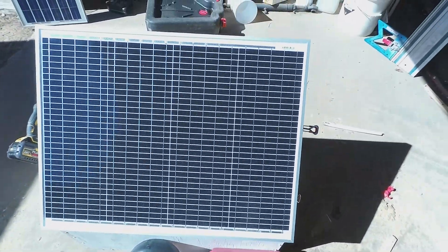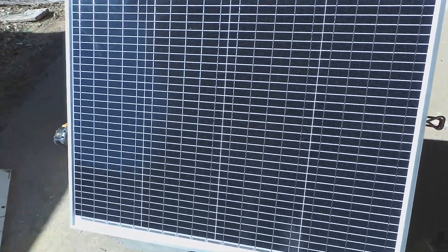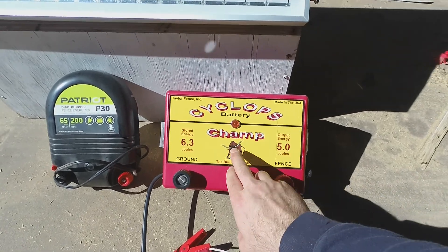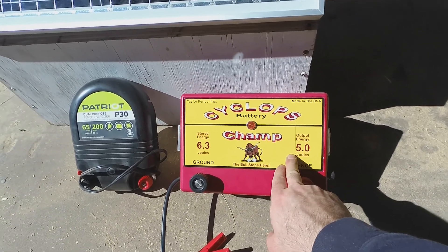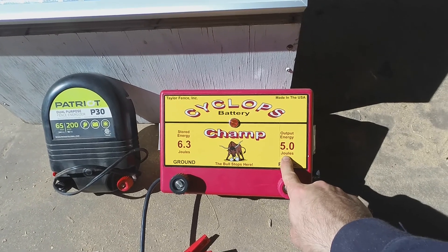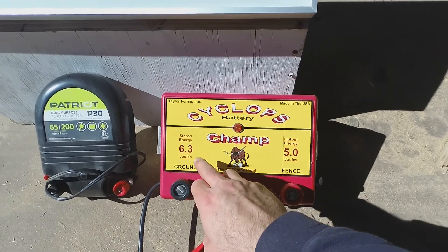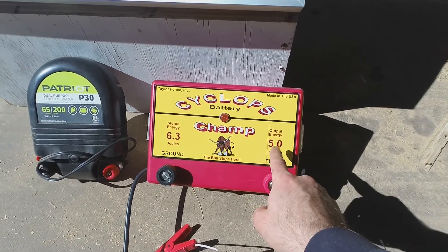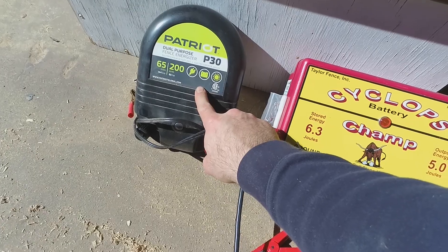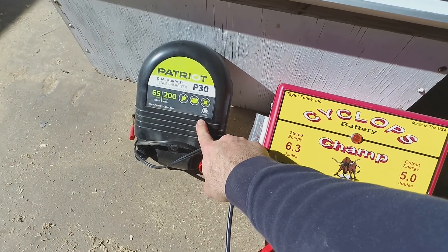Put the panel on there — this is supposed to be a 50 watt, the old one was a 30 watt. I think I may throw the Champ on there, which is a 5 joule output. When you're looking at chargers, the output joules is the one you really want to pay attention to. Your stored energy is always going to be a little bit higher, but the output is actually what's being delivered to your fence. I think this is a 3 joule, which is similar to the Parmac.